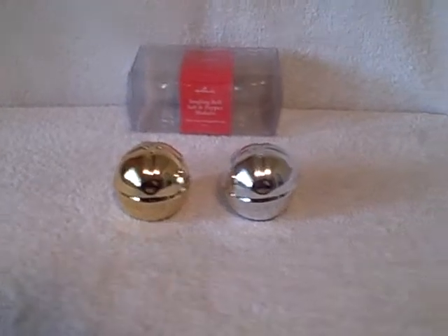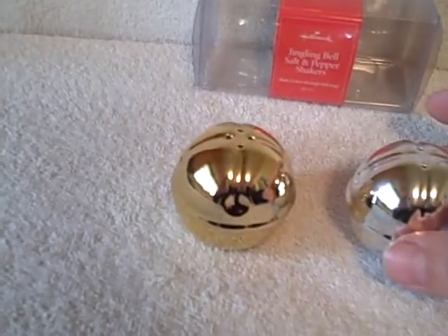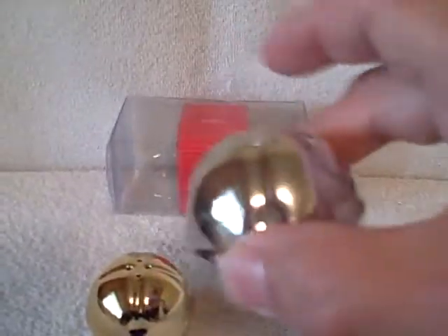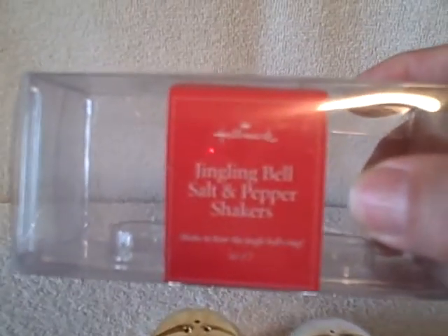Here we have a very unique salt and pepper shaker set — they're jingle bell ones. One is silver, one is a brass looking color; they are metal. As you can see, it makes a sound and it's got a little bell on the bottom. These are new, never been used. Really cool — they're Hallmark jingle bell salt and pepper shakers.